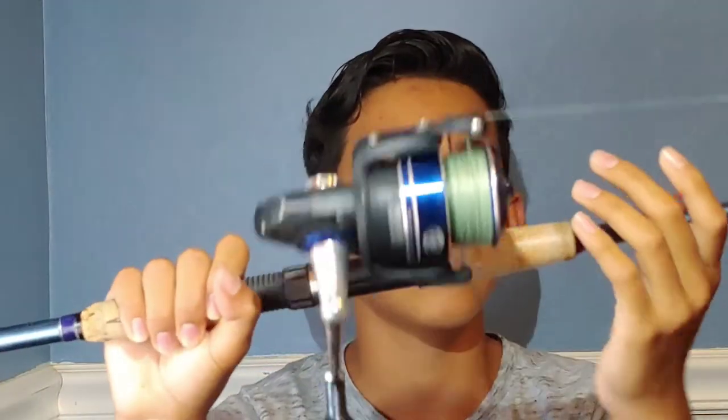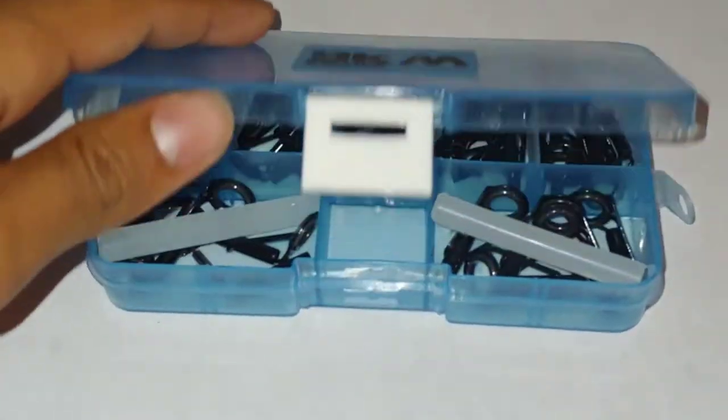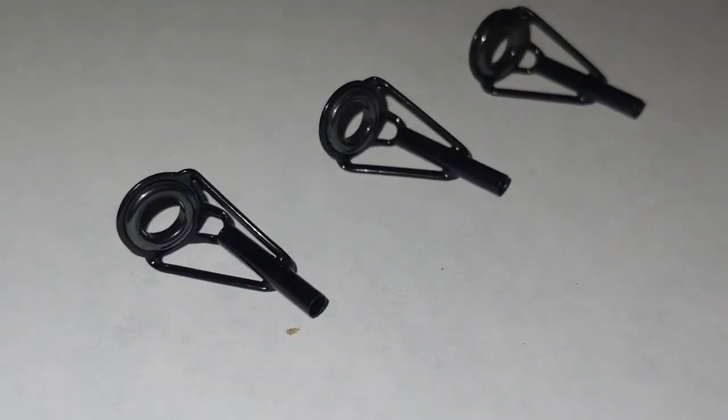This reel has lasted me about six years now. It's great for casting, but one problem it has given me is the tip breaks a lot. I always keep replacement tips in case it ever breaks, so you can use this rod offshore.